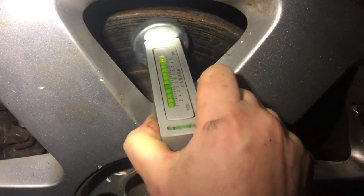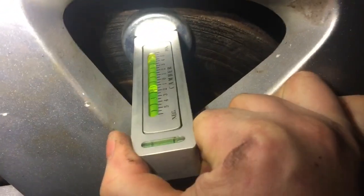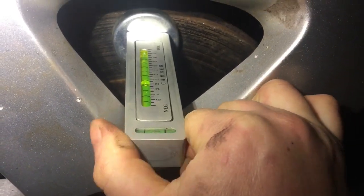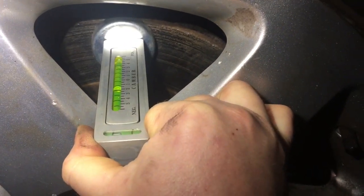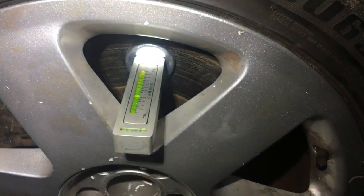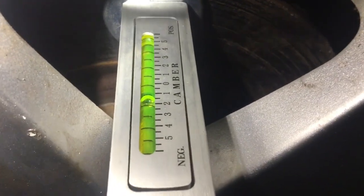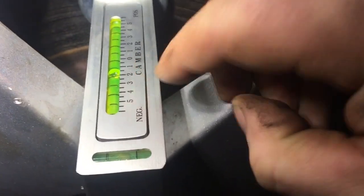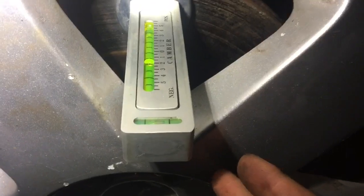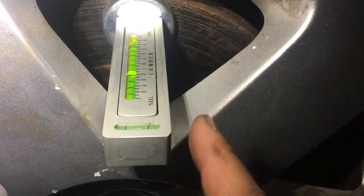We take the camber gauge and stick it to the disc, making sure not to touch the adjuster. We level it up and make sure the steering wheel is straight — which it is. The wheel is lovely and straight to the car. Reading off that, it says negative one and a half degrees. I'm looking for one degree of negative camber, so it's out by half a degree.